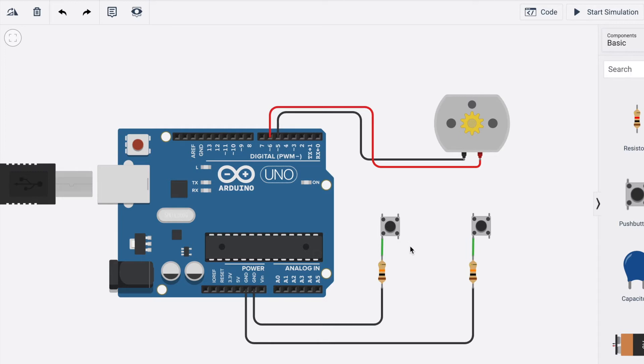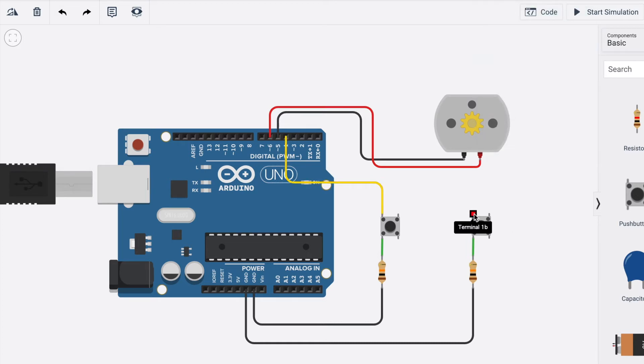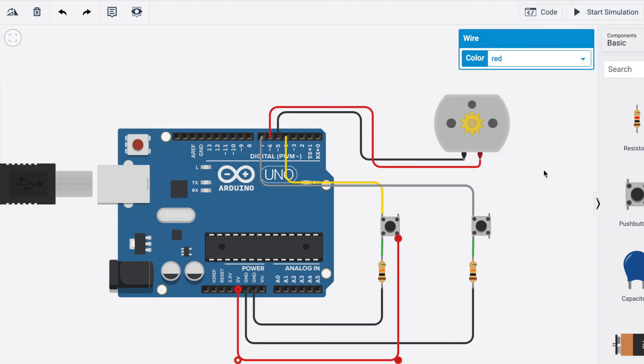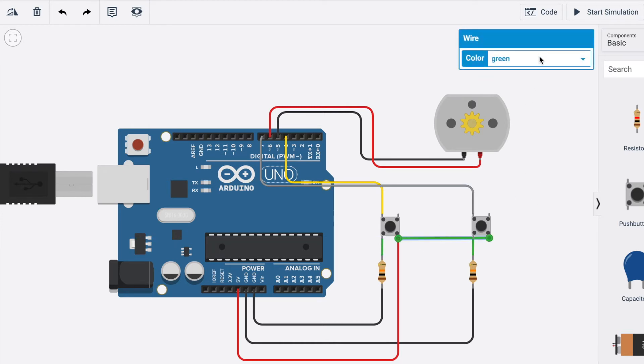Then we are going to connect terminal 1b with Arduino's digital pin. I'll connect the second push button's terminal 1b to pin 4, and connect the first push button's terminal 1b to pin 7. After that, we connect terminal 2a to 5V so that the push buttons get power. Since Arduino only has one 5V pin, we take a wire and connect it to the second terminal 2a so both push buttons receive power.